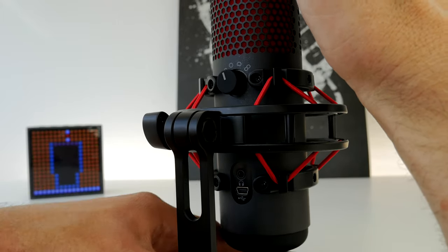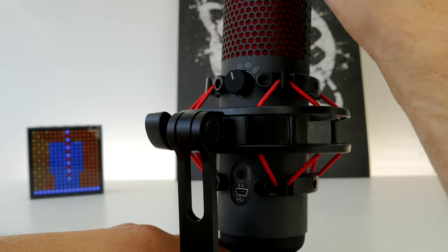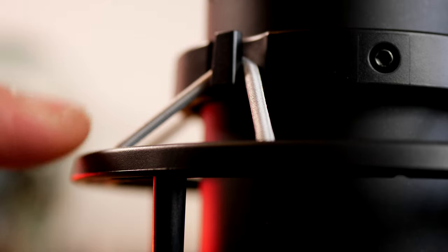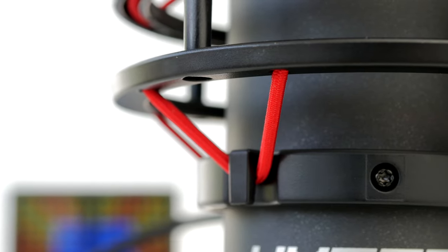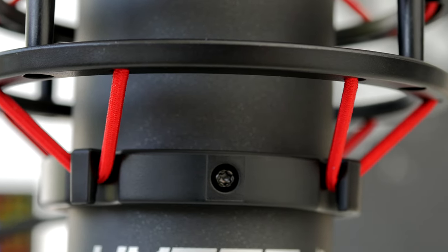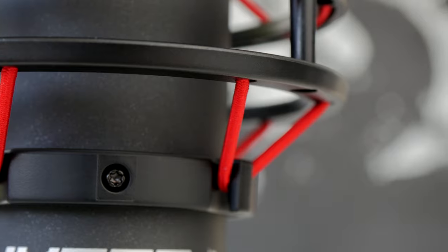You don't usually see a stand with a shock mount and pop filter built in — it's really nice attention to detail, and the close-up looks show it off beautifully. However, with the Quadcast S they've dropped the red theme; the cables are now an off-white shade which isn't quite as striking. When it's off, there's no RGB lighting around the pop filter, so you just have white cables rather than the bold red of the original.